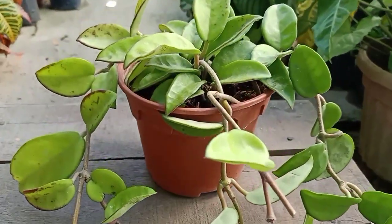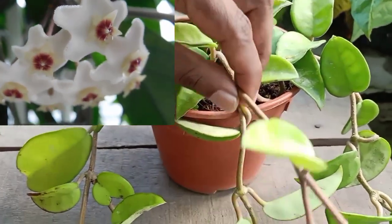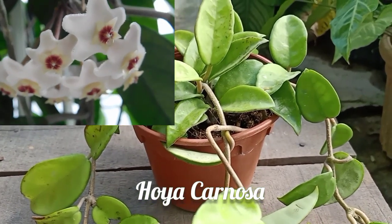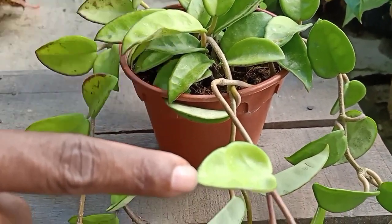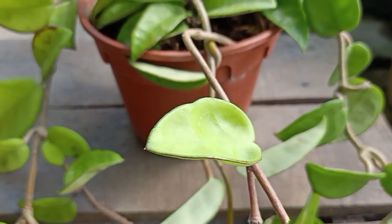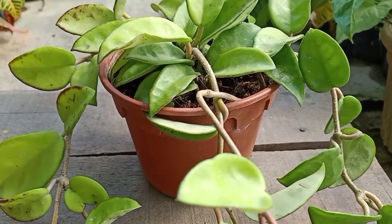Hi everyone, today in this video I want to share with you how to propagate this beautiful plant called Hoya Carnosa. There are two ways you can propagate this plant — you can either use the leaf to propagate or use the stem to propagate. In this video I will show you how to propagate this plant using stem cutting in water.